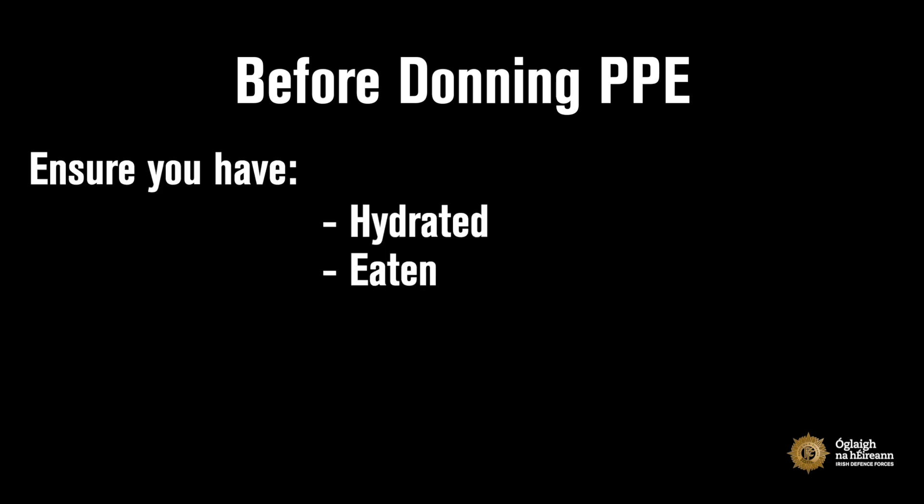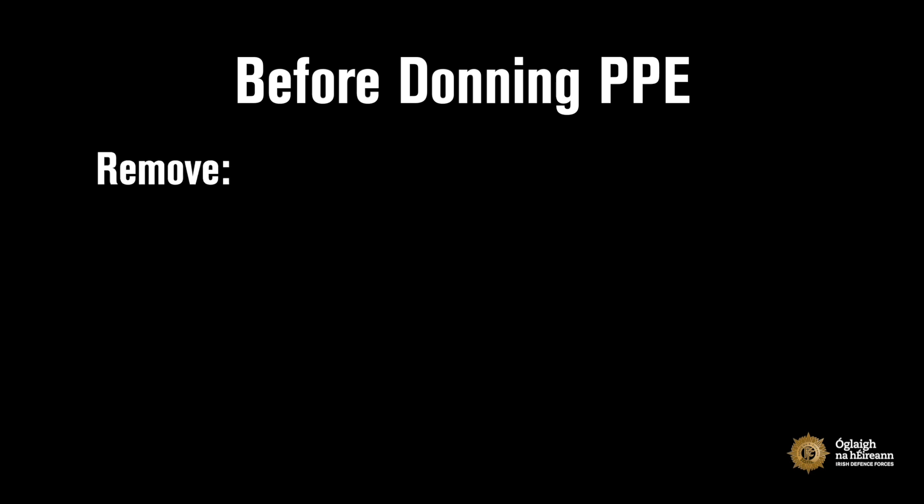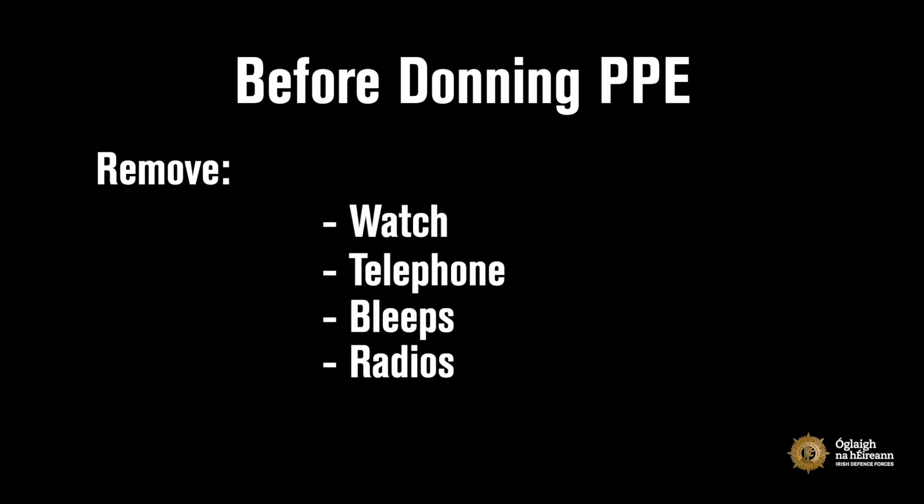Before donning your PPE and entering a clinical or operational area, ensure you are adequately hydrated, have eaten and are rested. Use the bathroom or take any medications you may require. Remove any distractions such as watches, telephones, bleeps or radios.